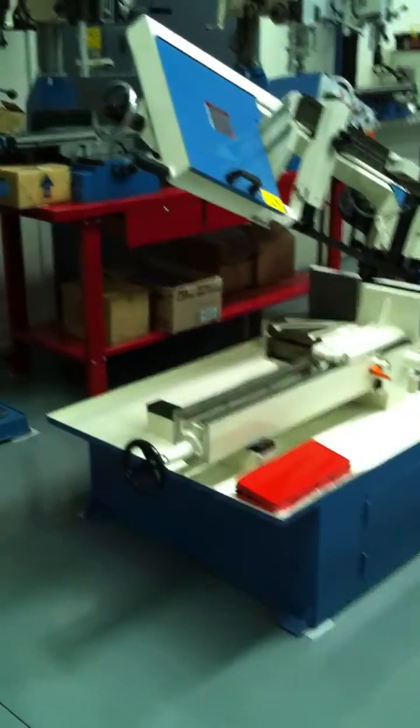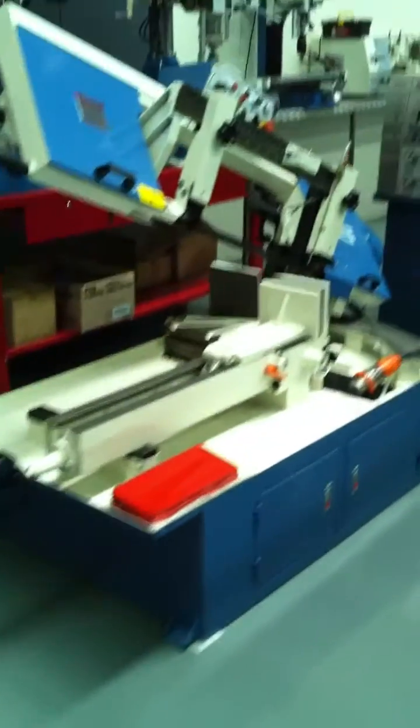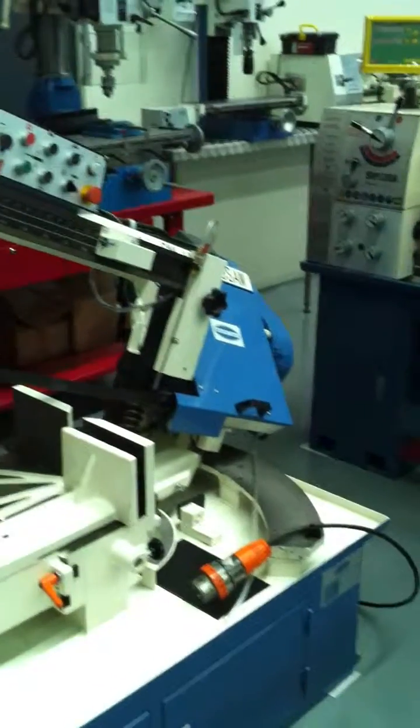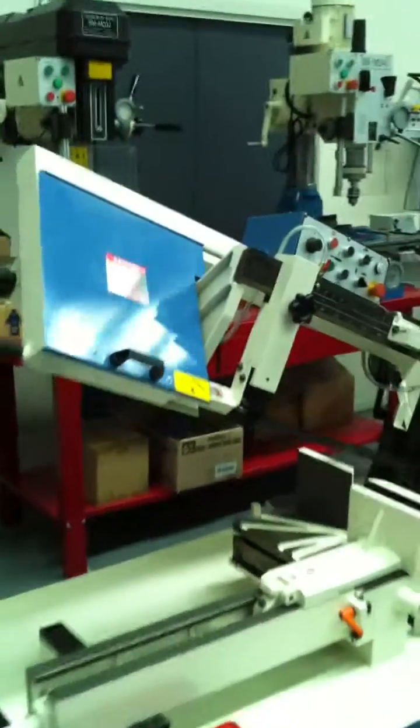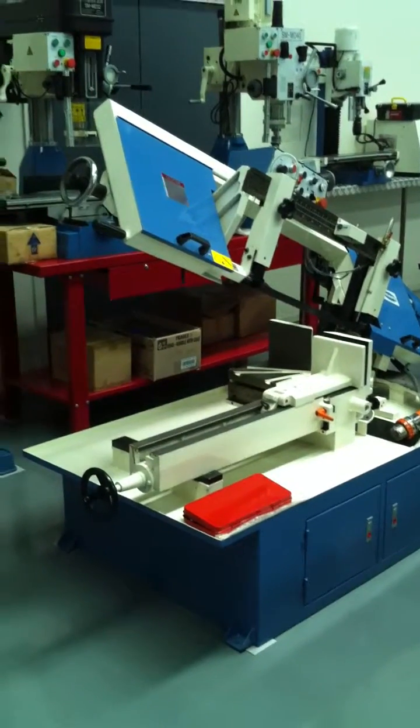We also have a hydraulic vice option on this machine here which we can offer you. However, this machine here is our most popular model and is well priced for anyone wanting to get into the structural steel and also metal cutting industry.